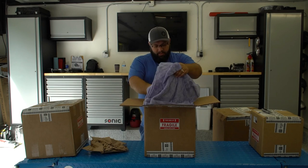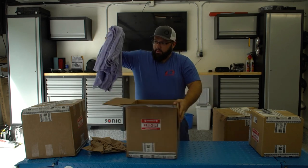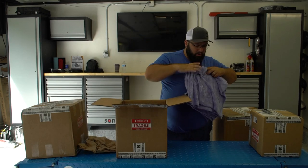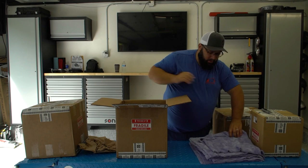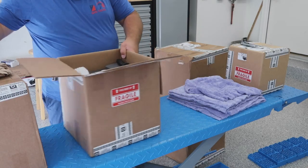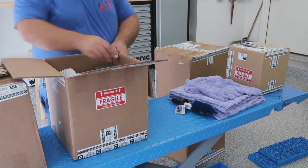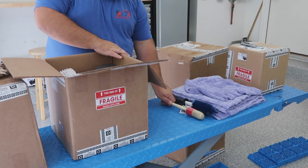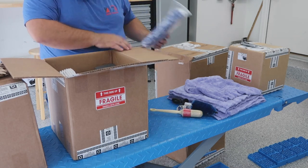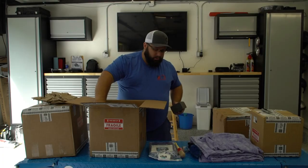First off, they finished securing it. My lift hasn't been used yet so it's still clean. We got some microfibers there. I ordered it all at once so I don't know if they kept them in the kits, but this looks like the wheel cleaning kit.